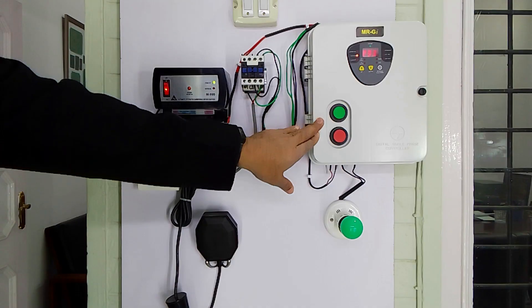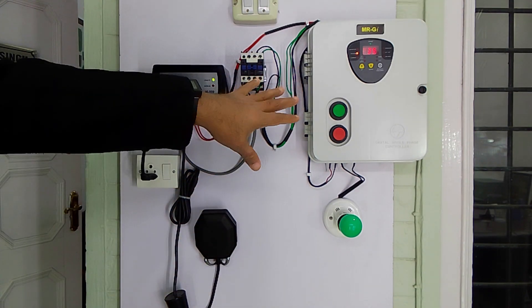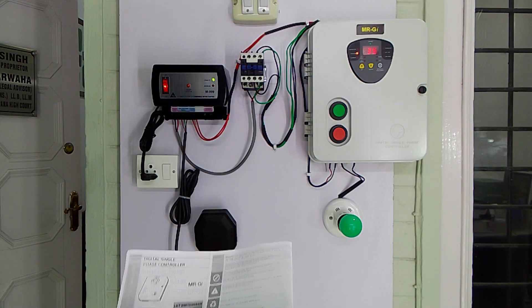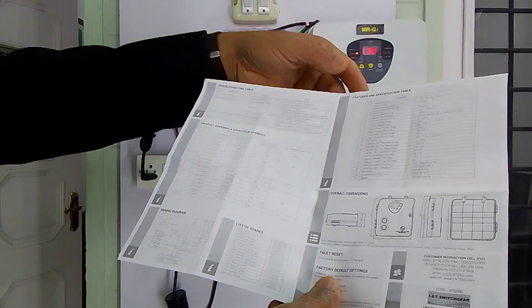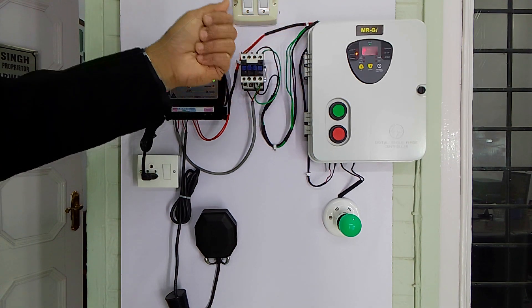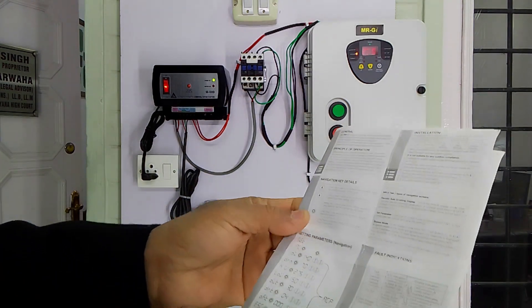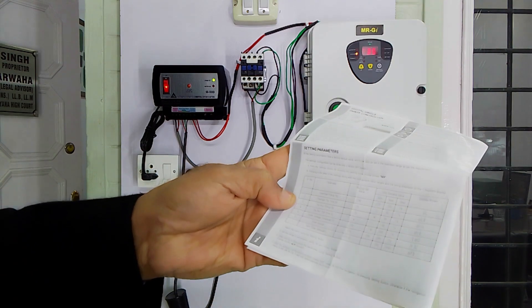Briefly I will explain digital starter panels. This is the digital starter from L&T company — a digital single-phase controller, model MR-GI. This starter has a digital display. These are the features listed in the operator's manual. It has a seven-segment display and seven types of adjustments: overload, under-voltage, over-voltage, stop timer, and dry run protection.